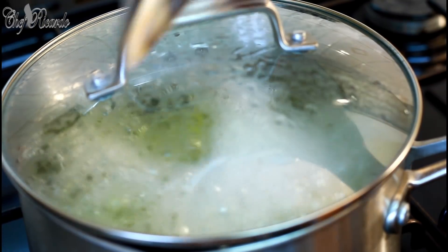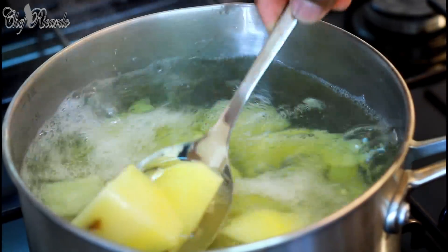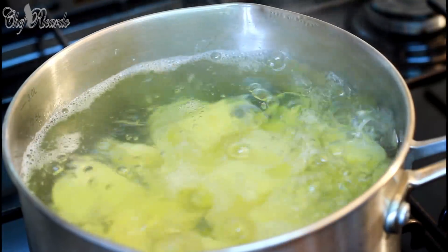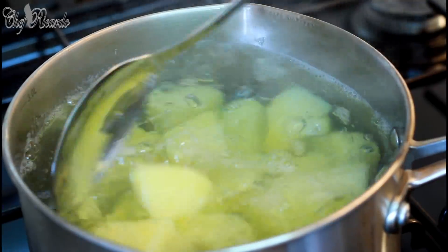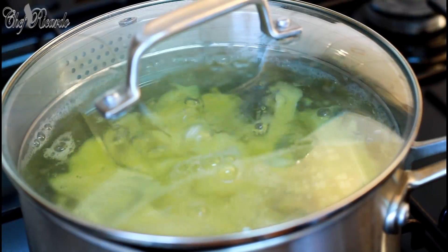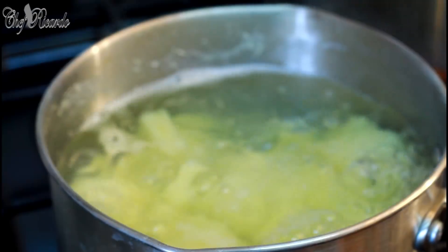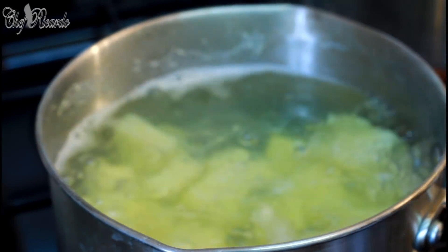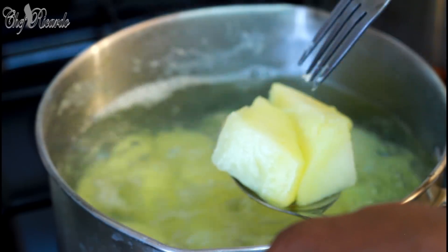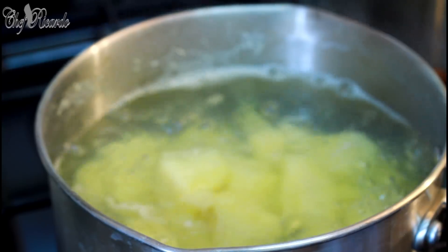The pot has started to boil — give it a stir. Cook the chunky potato for another good seven minutes. You can tell when your potato is cooking up. Once it's finished, you don't want to cook them until they mush up like mashed potato.